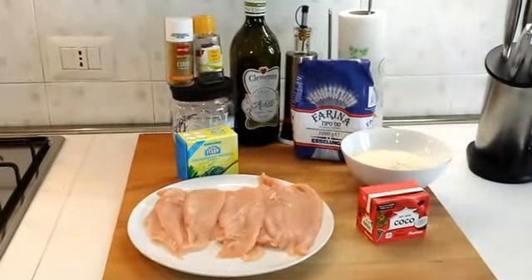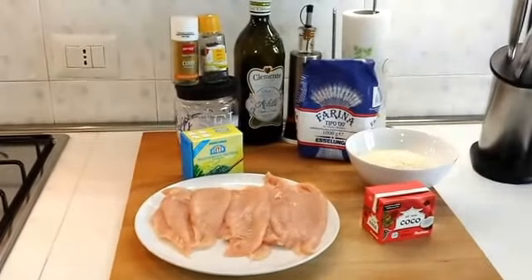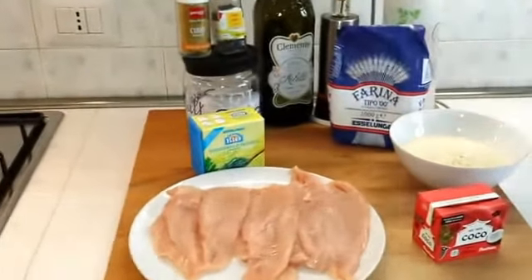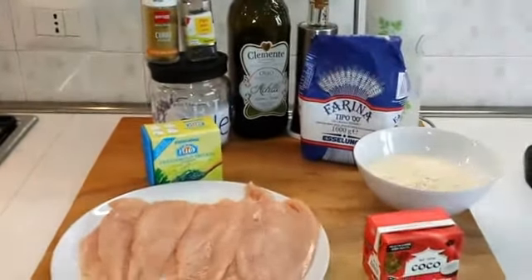Vediamo insieme gli ingredienti. Ci serviranno dei petti di pollo, latte di cocco, farina, curry, olio extravergine di oliva, sale, pepe, prezzemolo tritato e del riso.